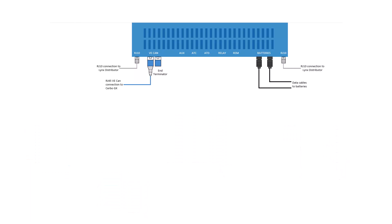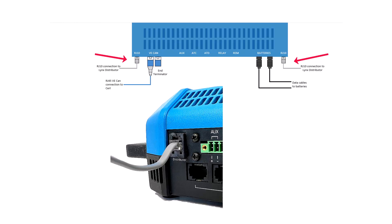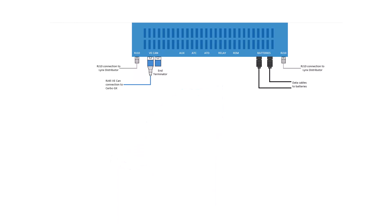Next we have the RJ10 connectors. These are for use only if you're using the Lynx distributors, and cables are included with the Lynx distributor. They provide power for the little indicator lights of the distributor and also report back to the system if any fuses are blown.